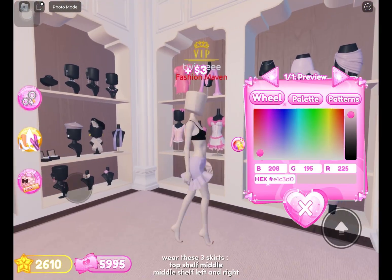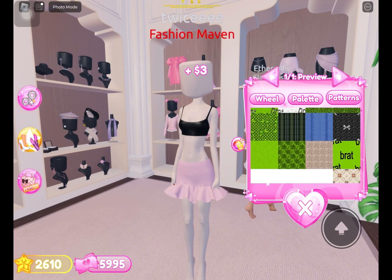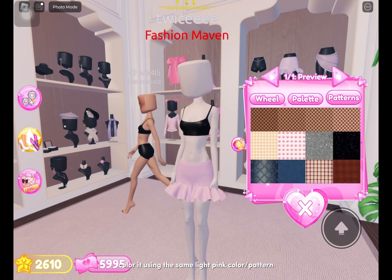Wear these three skirts — top shelf middle, middle shelf left and right. Color them using the same light pink color or pattern.